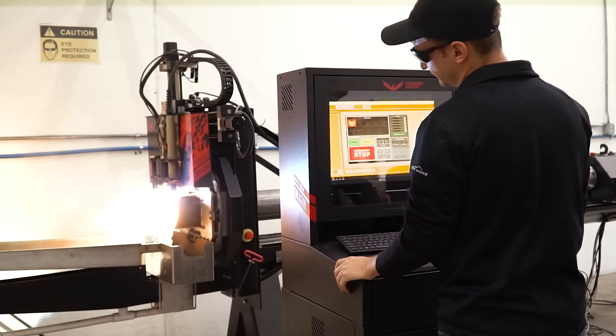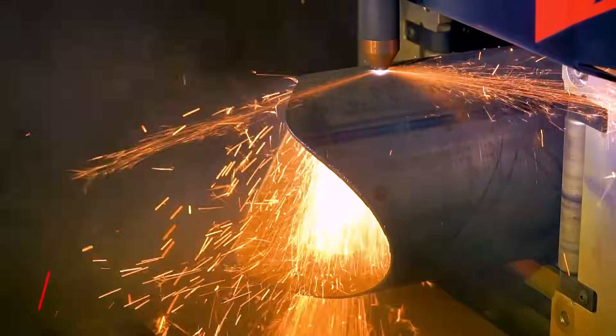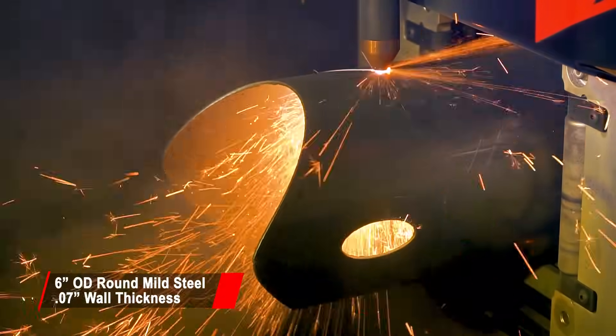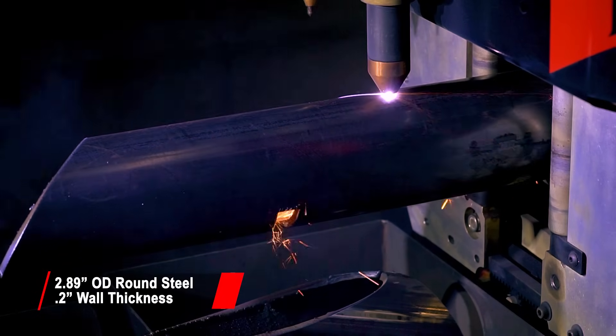After clicking start, the machine will carry out your job producing parts quickly and accurately. Here, we are showing a variety of material types, sizes, thicknesses, and profiles being cut by plasma. Plasma cutting is a cost-effective way to improve the fabrication of tube and pipe in your shop.